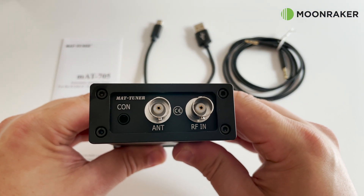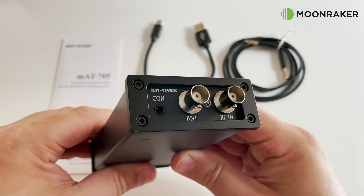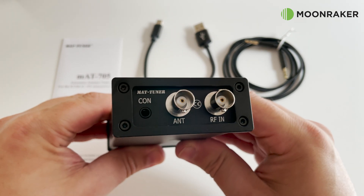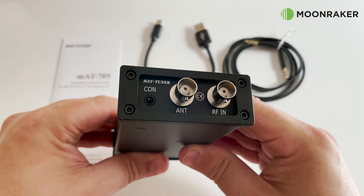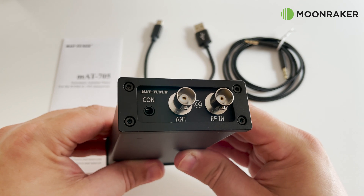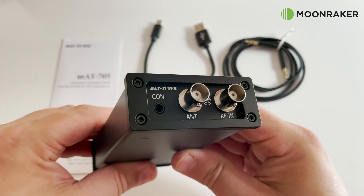On the rear of the MAT705 Plus we find the connection port which connects between the ICOM705 radio and the MAT705 tuner. This cable is also included in the box. We also find two BNC connectors: the RF-IN connects to your ICOM705 and the antenna port connects to your antenna.